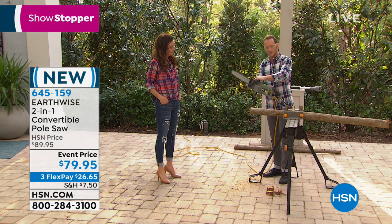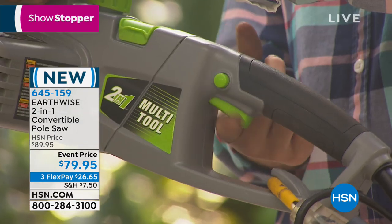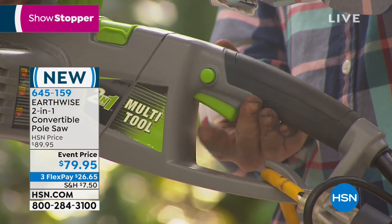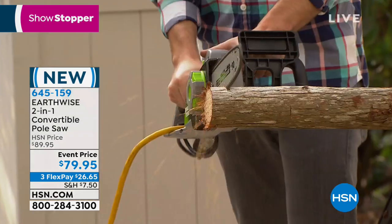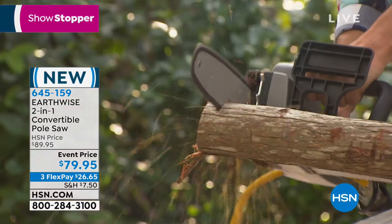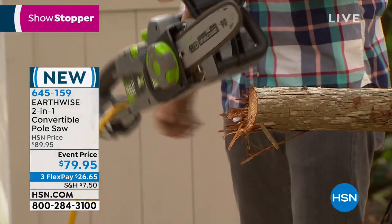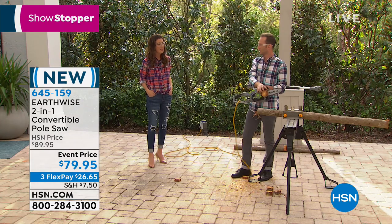Very simple and easy. That simple press button right here is the safety, and then press the trigger at the same time — I'm going to do that with my thumb. Wow. Wow. Check that out. Such a smooth and fast cut.